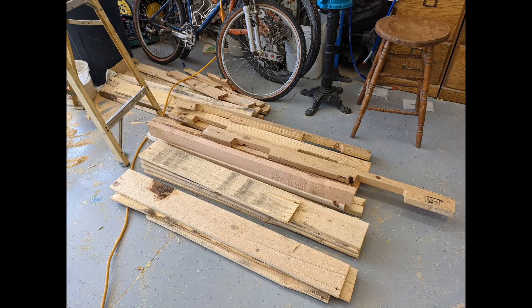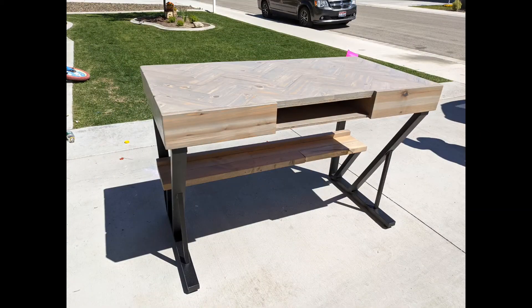Hey everyone, welcome back to my channel. Today I'm going to show you how I took this pile of pallet wood and turned it into this awesome desk.